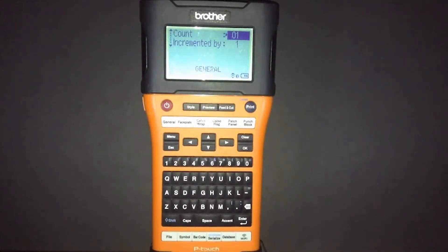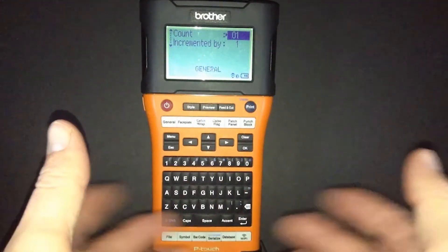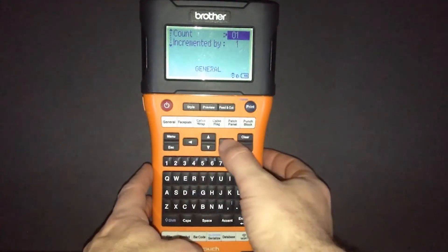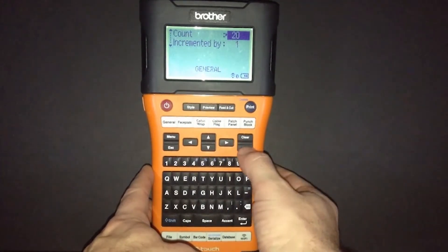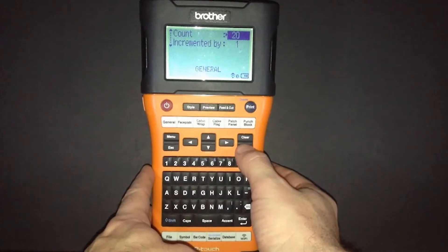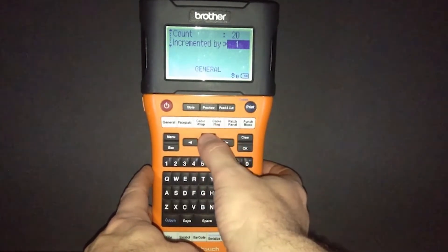Now we're asked how many labels we want to create or serialize. You can do that by pressing the button once, or if you hold the button down, it moves in increments of five. Once you have your count determined, you can also adjust it using your left and right arrow keys.